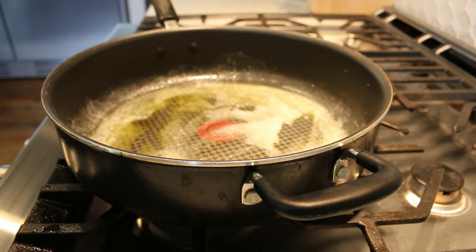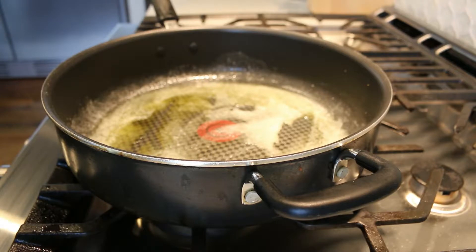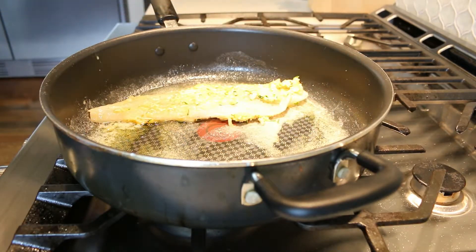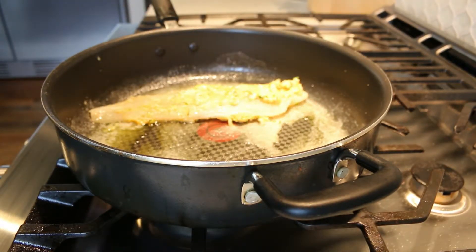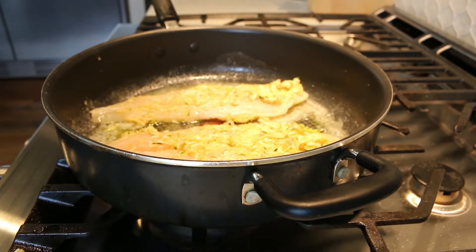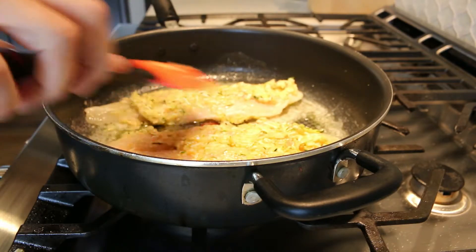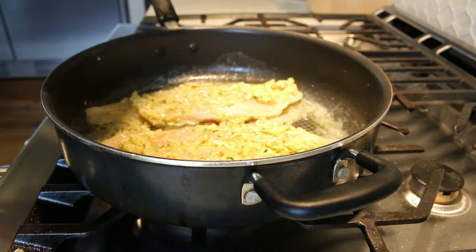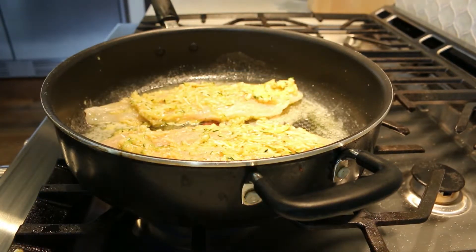We're going to put some butter and olive oil in a pan — whatever your preference is, as much as you like or just enough to get the fish encrusted. Put our filets in. You may lose some of the encrust, so just take it and add it back to the top. We'll let that cook, and then we'll get to try it.